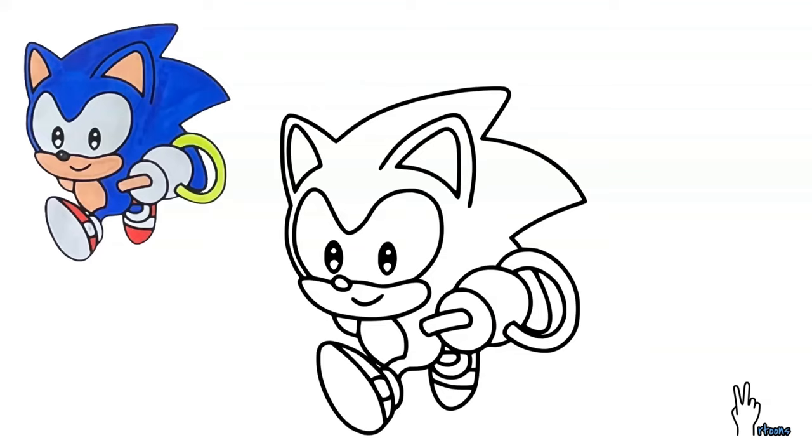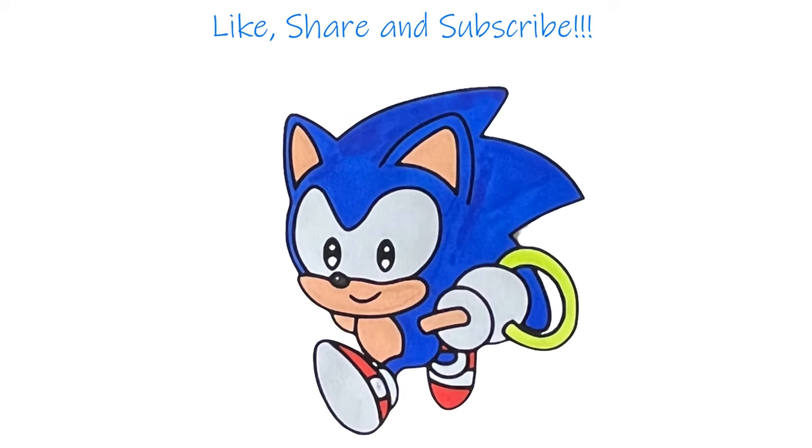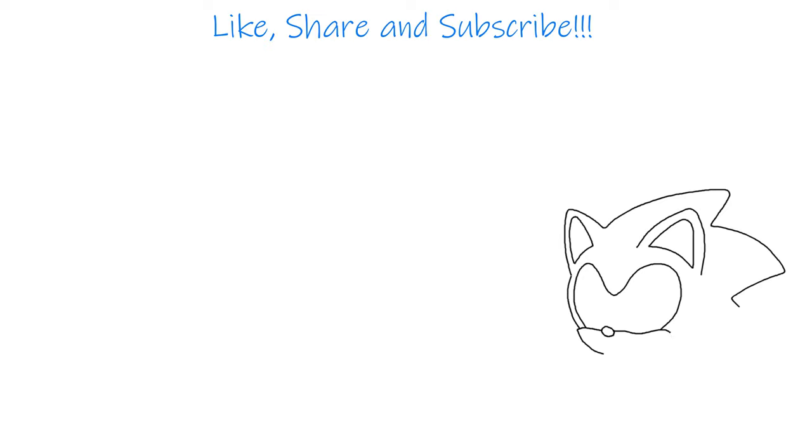You have learned how to draw a baby Sonic now. Please help me like, share and subscribe. Bye-bye.